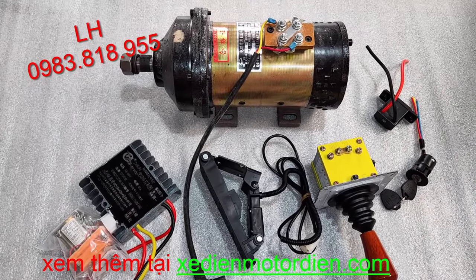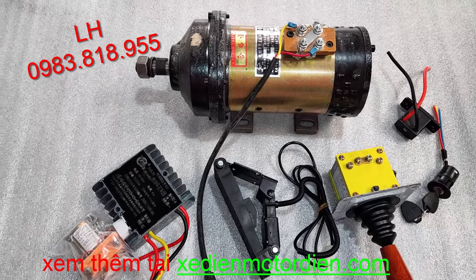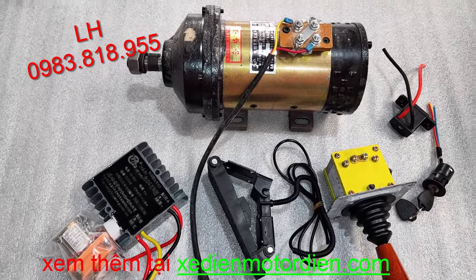Dòng này là dòng đầu da có giảm tốc. Trục của nó là trục 21, 22. Chiều dài nó khoảng 30cm.